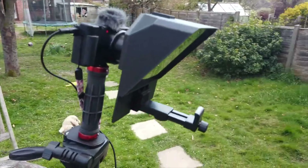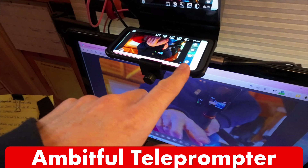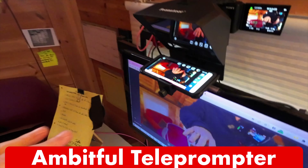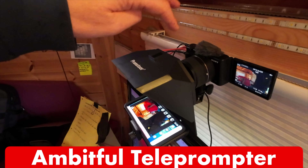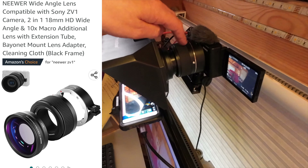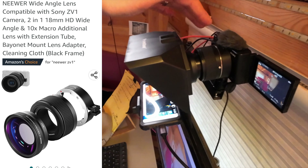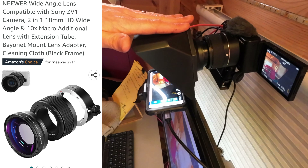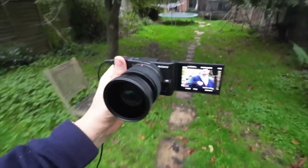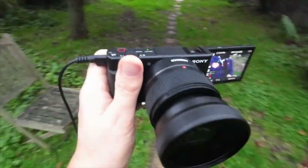I have a video all about how to set up an autocue or porta-prompt for your camera and your YouTube setup — that link is in the description. The way it works is it reflects the screen that's below it, which in this case is an old mobile phone of mine. This porta-prompt just clips onto the end of my Sony ZV-1 lens. If you're familiar with the ZV-1 you'll know that this wide-angle lens doesn't usually come with it — this is a Niwa wide-angle lens. I don't really need the wide angle in here, but it is really handy for clipping the porta-prompt onto the body of the camera.